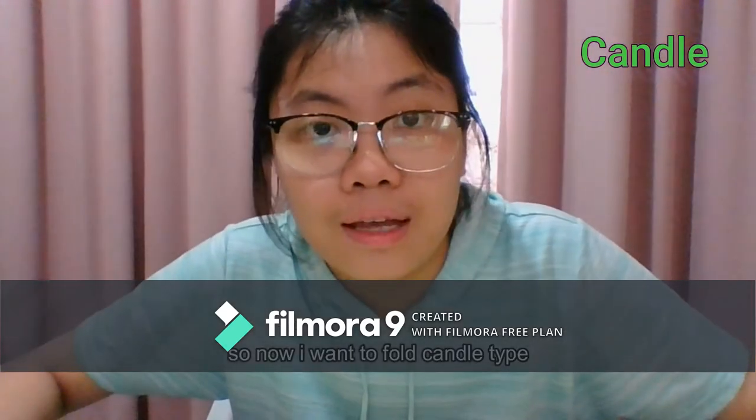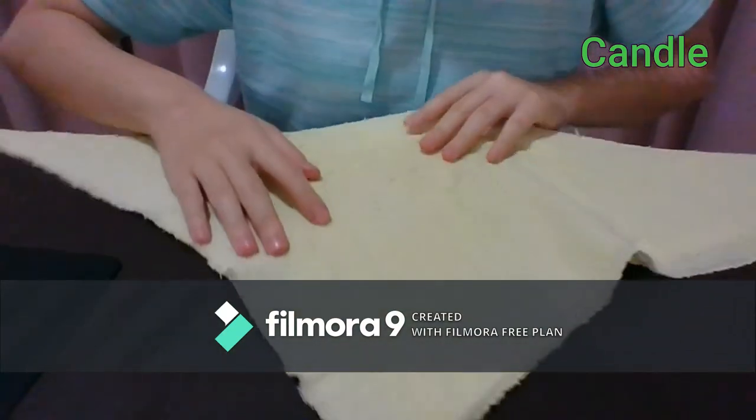So now I want to fold the candle type. Fold the triangle like this.